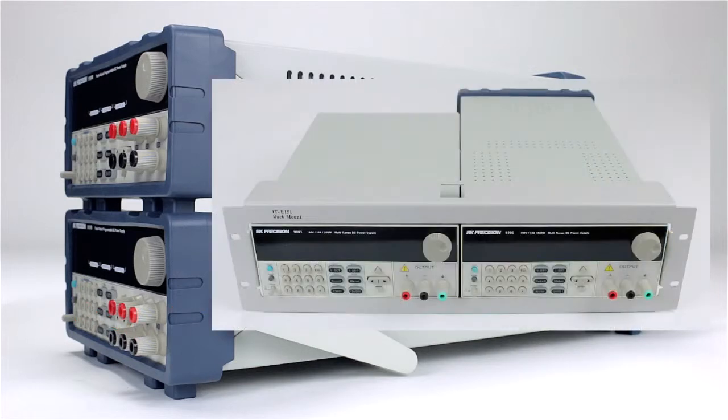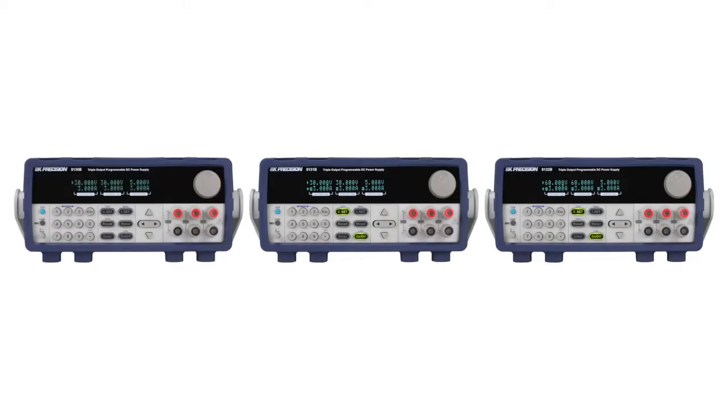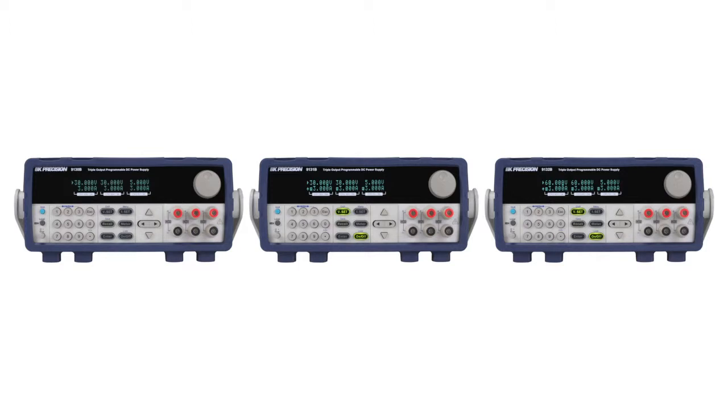An optional rack mounting kit is available which holds up to two power supplies in a compact 2U rack. All power supplies in this series provide 0 to 5 volts and 0 to 3 amps on channel 3. The differences are found on the first two channels.